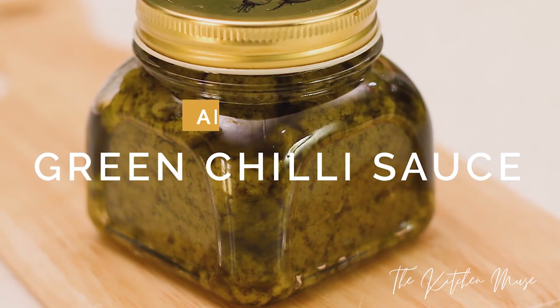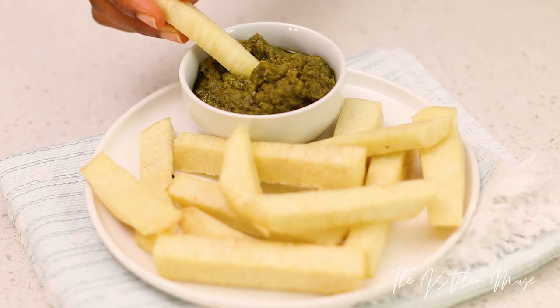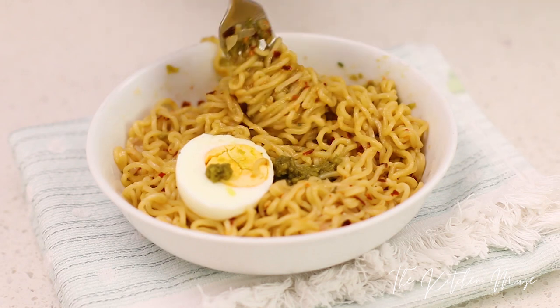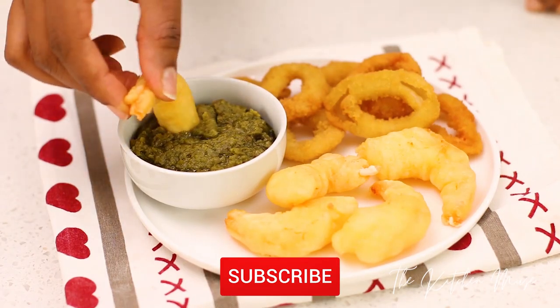Hi guys, welcome to my YouTube channel. In this video I'll be sharing a recipe for this green chili all-purpose sauce. I use the sauce for everything — I use it with fried ham, I mix it with my noodles to give it that extra spice, I eat it with small chops, spring rolls, samosa.